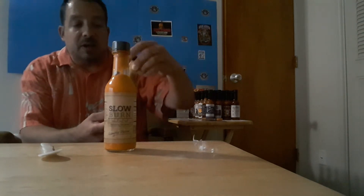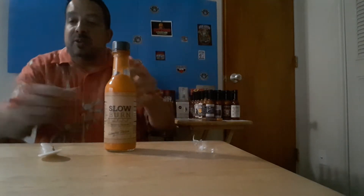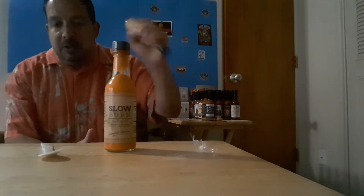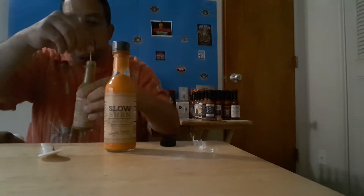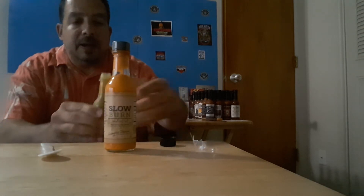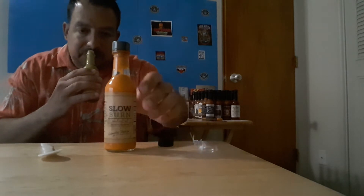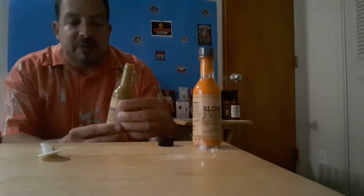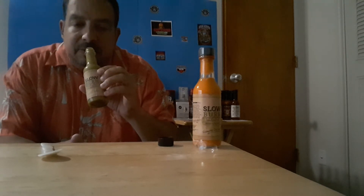We're gonna go ahead and give this a try. If you look here, you can see stuff floating in there — the color alone is really wonderful. I do have a toothpick here; these sauces seem to be thicker. We're gonna pop this open and give it a little stir to loosen it up, then give it another quick shake. Wow — okay, this has a very...